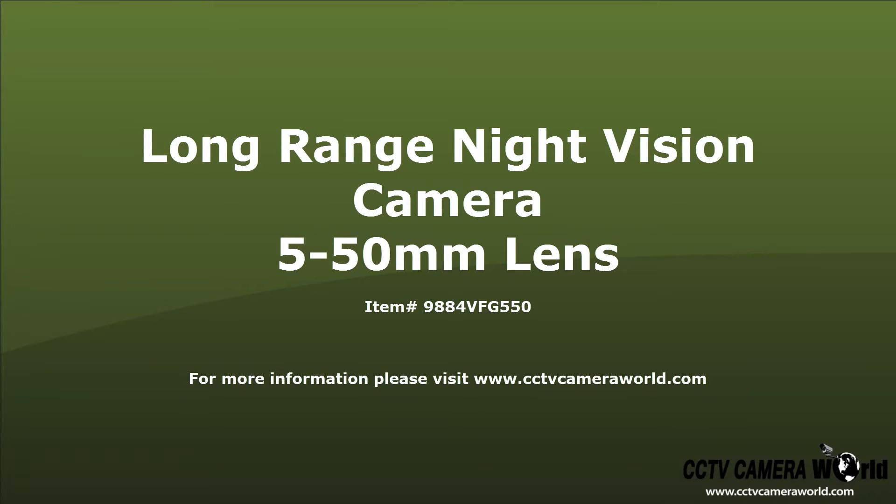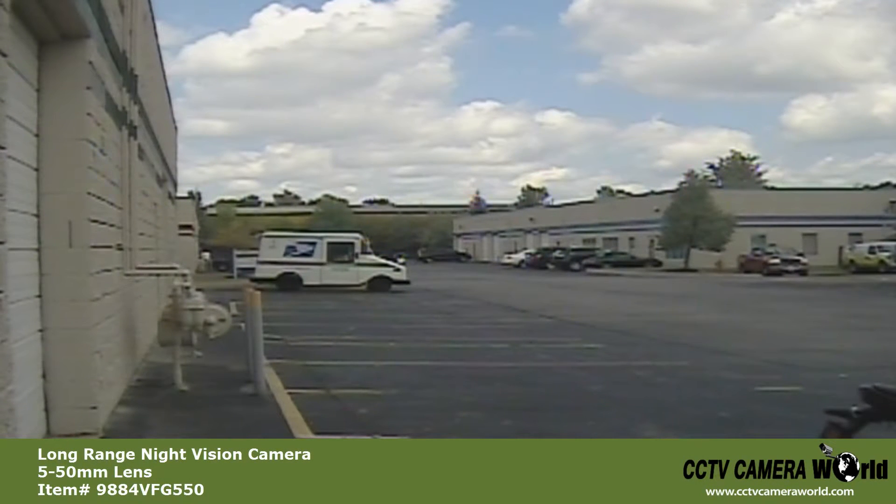This video offers an overview of the 9884 VFG 550 Outdoor Bullet Camera. Here is an example of the zoom offered with the 5-50mm lens.